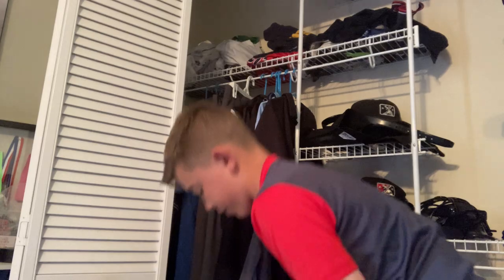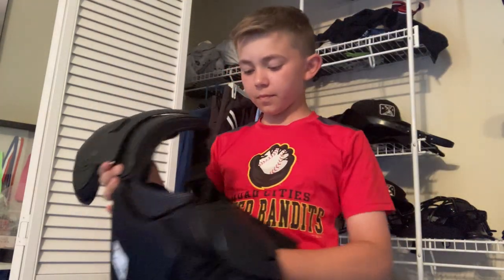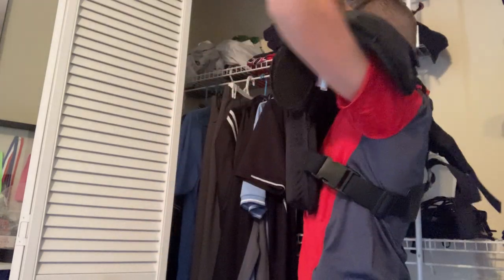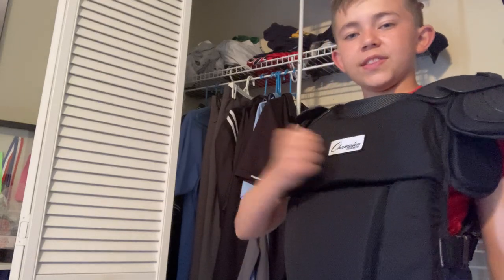Let's go into pads now for our final topic. Here is my chest protector — it goes around, I put it over on top, slide my arms through the holes. Shoulder pads go over my shoulders and right up to my collarbone over my chest. Solid chest protector, soft shell, Champro. It still offers plenty of protection.